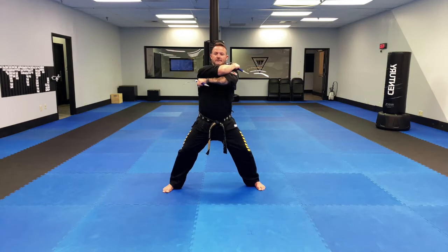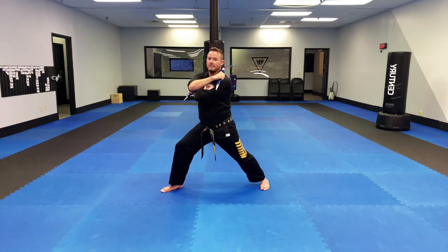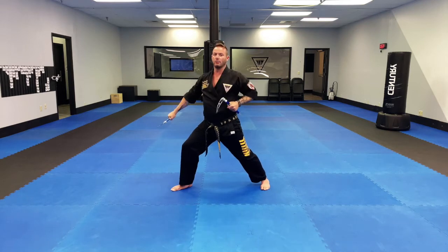From here, I bring that left arm on top and I turn my toes. If I'm in a good sitting stance, when I turn my toes, that will make it into a front stance, and I'm going to low block.